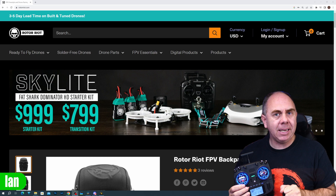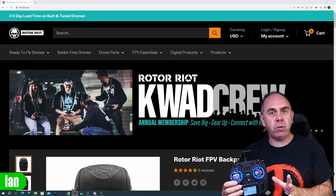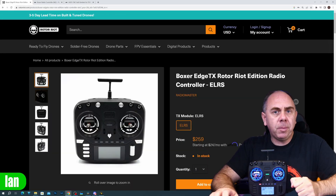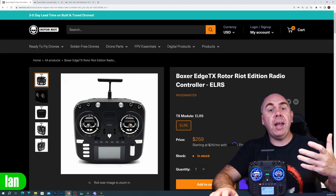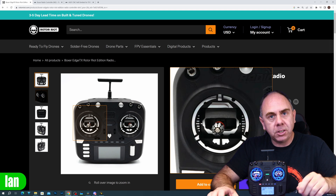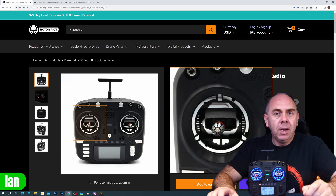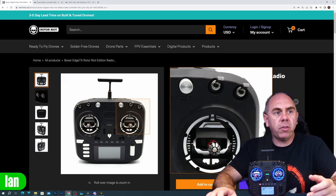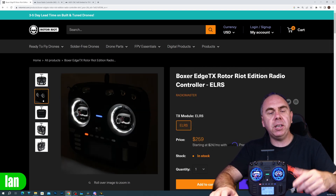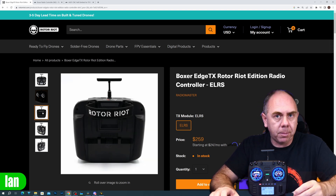However, there is a blinged out version of the Boxer available and that is from Rotoriot, because they've recently just released their own customized version of the Boxer. This includes their own AG01 CNC gimbal set — the Rotoriot version with their logo, but basically the same gimbal as I've got on mine. It has metal buttons and knobs rather than the plastic ones, they include the LED ring as standard — looks like it's the white one — and they throw in a Rotoriot logoed handle on the back as well.